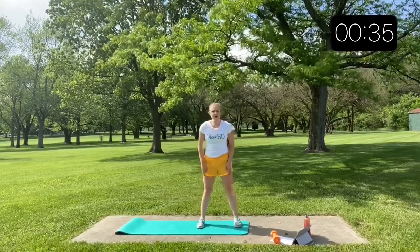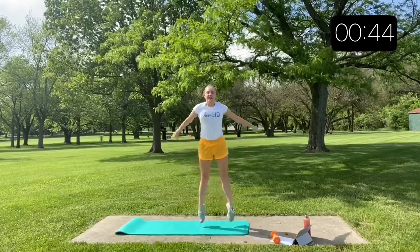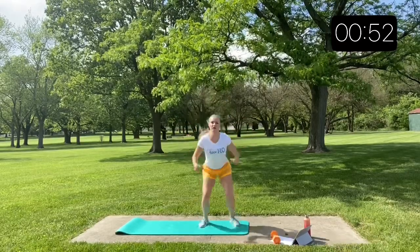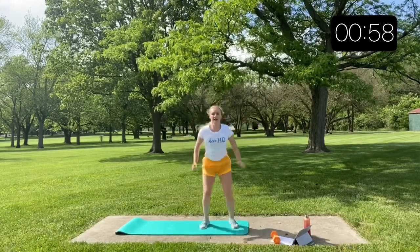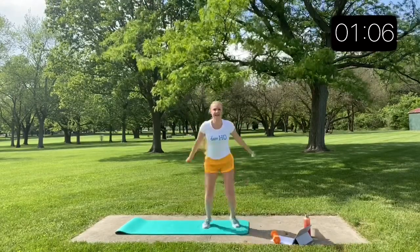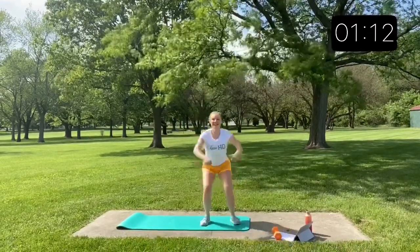Our next exercise is the squat jump. Feet a little bit wider than shoulder width apart — we're going to squat and explode. The squat jump wears me out really fast, but it's one of my favorite exercises. I think it's one of the most beneficial because the squat and explode motion is used all across cheerleading. Bases need it, back spots need it, flyers need it to power through their stand or basket tosses. We really need to work on building up those calves for our jumps and tumbling.